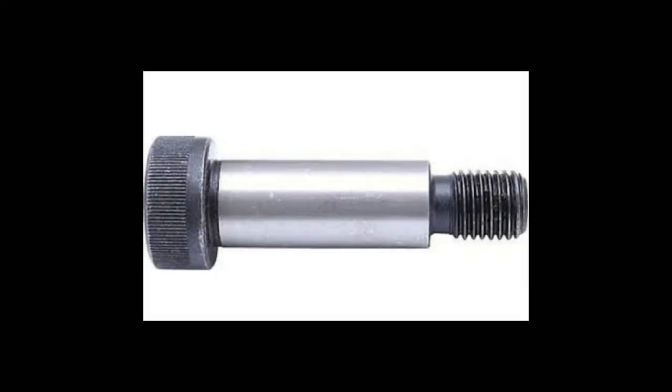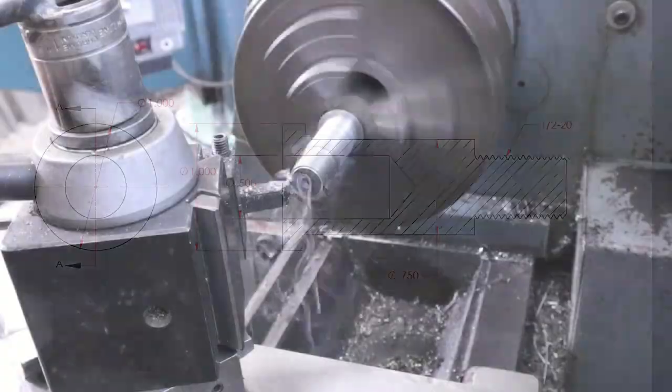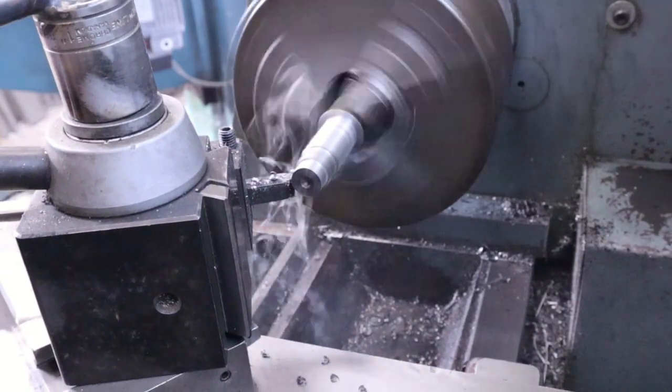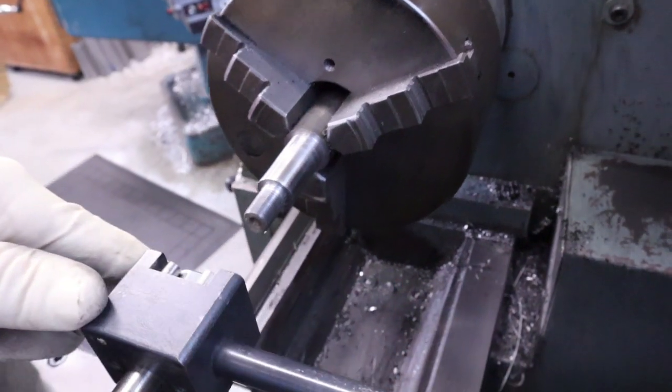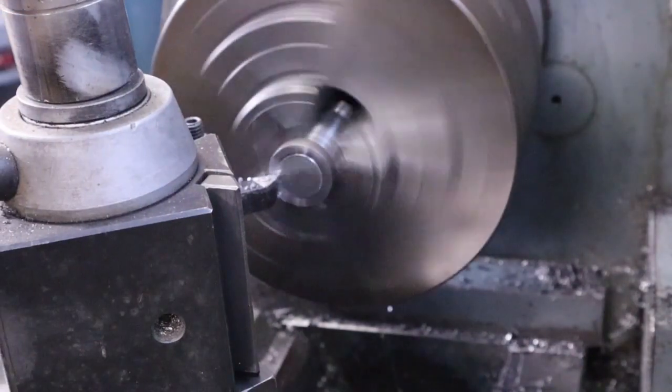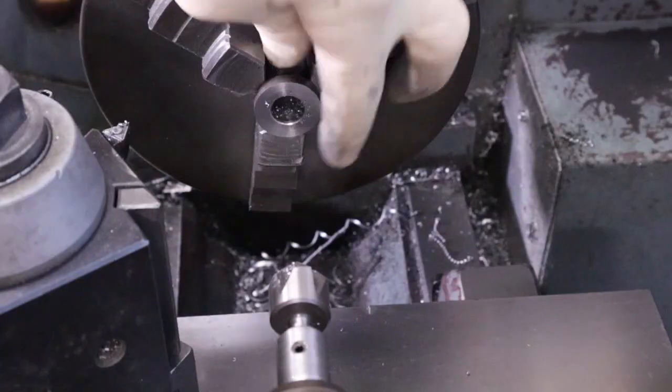The bolt can be just a standard shoulder bolt — you would just need to drill a hole in the center of it. I don't have one the right size so I'm just going to make one. This is the centering hole that needs to be in the top. This shoulder bolt is 3 quarters of an inch in diameter with half inch thread and a one inch diameter head. I finish ream the center hole to a half inch.